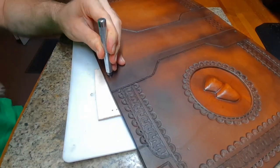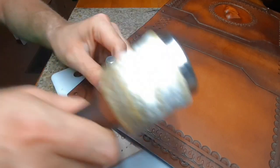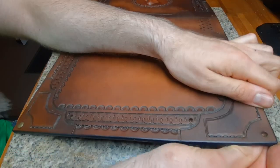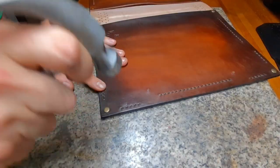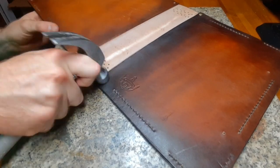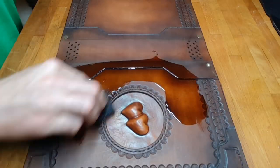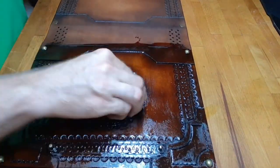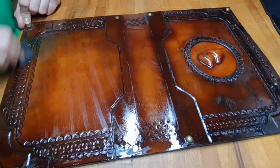Next we want to re-punch the rivet holes all the way through and set the rivets. Optionally you can add a coat of neatsfoot oil, which will make the leather feel a little bit smoother and gives it a nice smell.